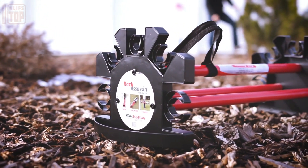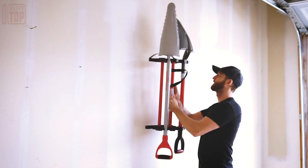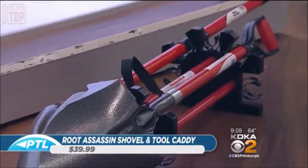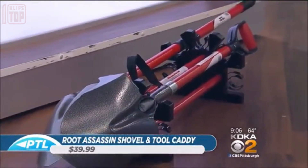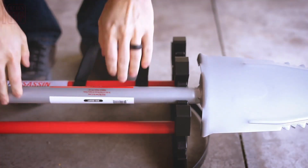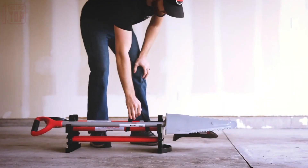It features a convenient handle for easy transport, is constructed from steel, and can be used for carrying tools as well as setting up a wall storage system. The manufacturer also offers clamps in different sizes to accommodate various handle thicknesses, and proudly claims this tool organizer is the most helpful tool for gardening activities.